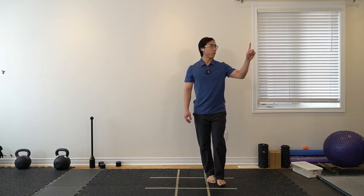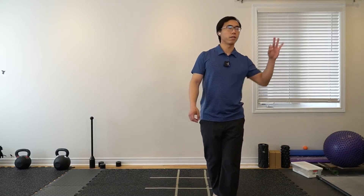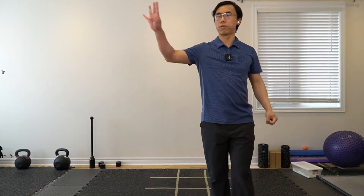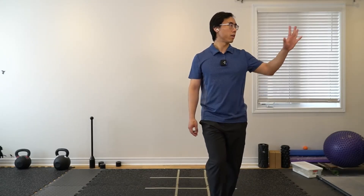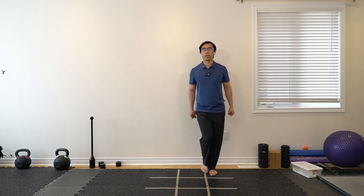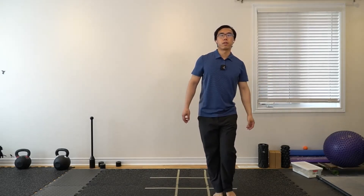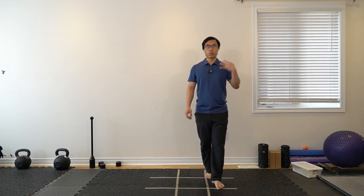If you want, just kind of count with your fingers as you are doing this. Remember to switch to five as you are counting with your fingers. You can also go backwards. Another way is just to distract yourself by counting out numbers.